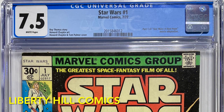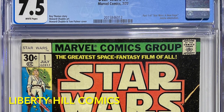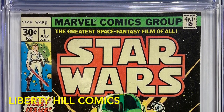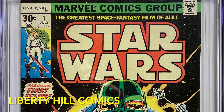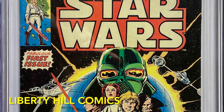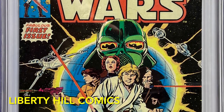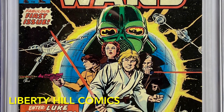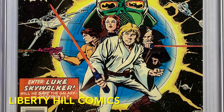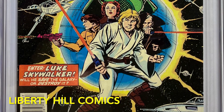Before we get to our main topic, I want to remind everyone that we are closing in on our goal of 1,000 subscribers. In appreciation of subscribers new and old, I'm giving away this copy of Star Wars number 1 in CGC 7.5 with white pages. This is the first appearance of Luke, Leia, Vader, R2, 3PO, and a host of others, as well as the first cover appearance of Obi-Wan and Han Solo. It was published six weeks before A New Hope opened in theaters in 1977. Make sure you're subscribed to the channel and follow the link over to that video to comment there for a chance to win.